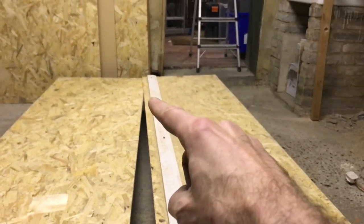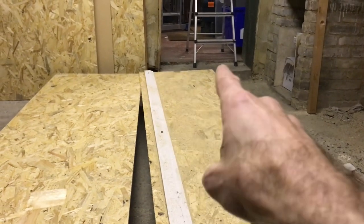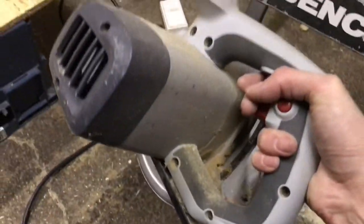I'll unscrew this and then I'm going to cut that bit over there. I'll probably do that with a hand saw — it'll just be too fiddly a job to do with this great big cumbersome thing.